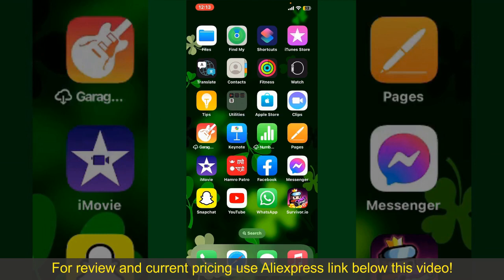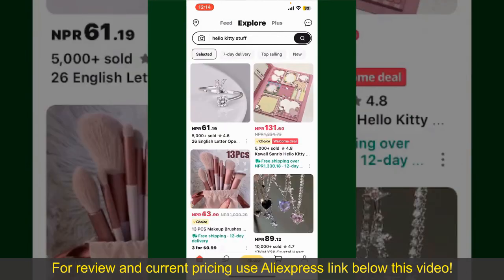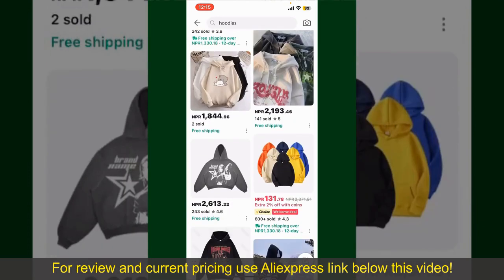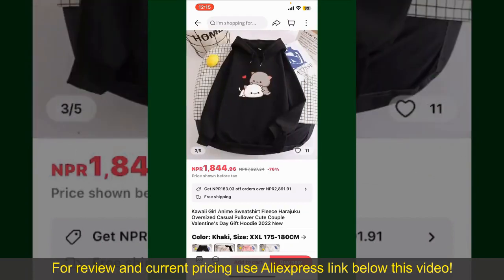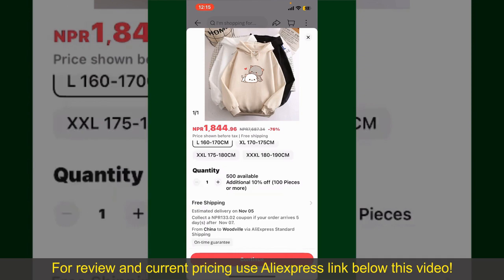To order the product right away, tap on the Buy Now button at the bottom right hand corner. Select the size for your product and then you can also increase or decrease the quantity according to your need.